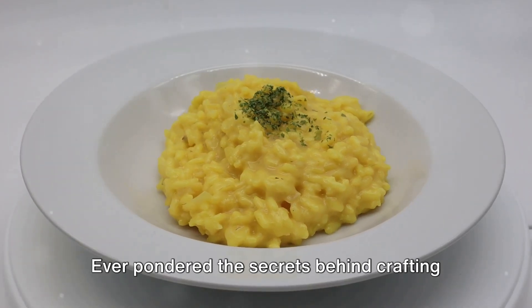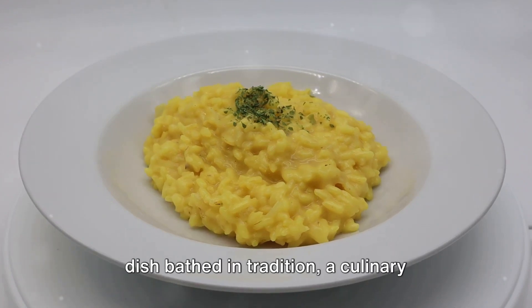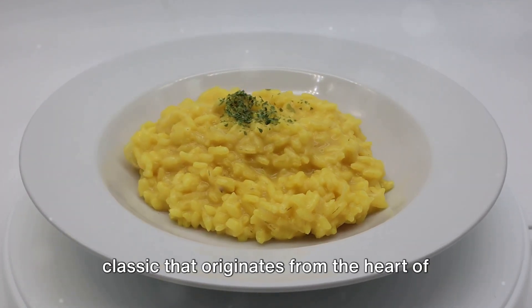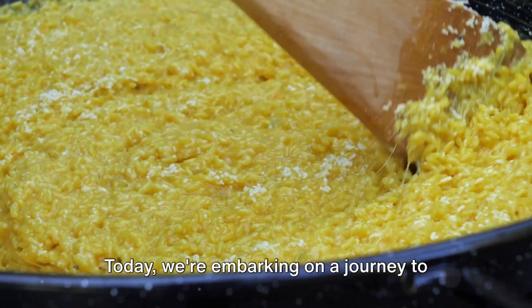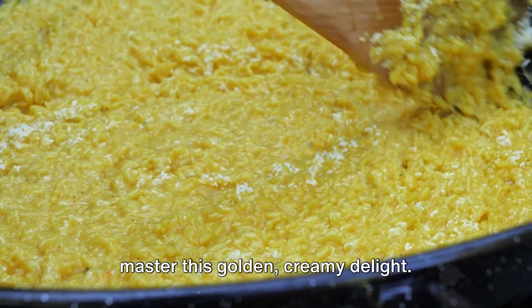Ever pondered the secrets behind crafting the perfect risotto alla milanese? It's a dish bathed in tradition, a culinary classic that originates from the heart of northern Italy. Today, we're embarking on a journey to master this golden, creamy delight.